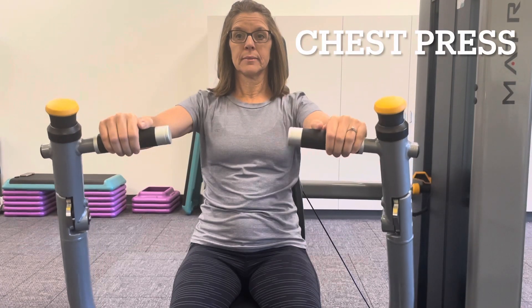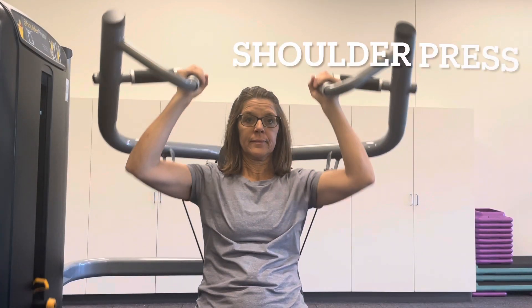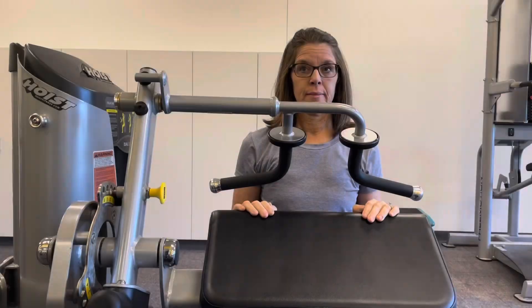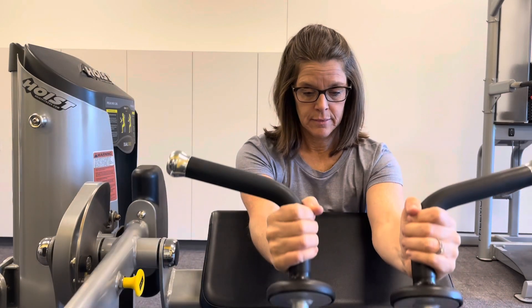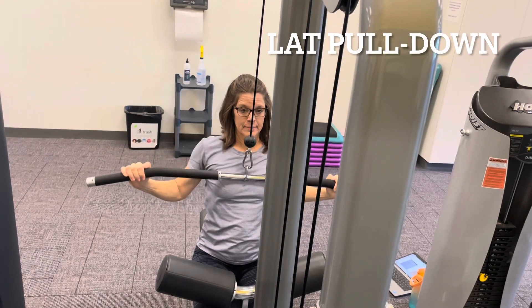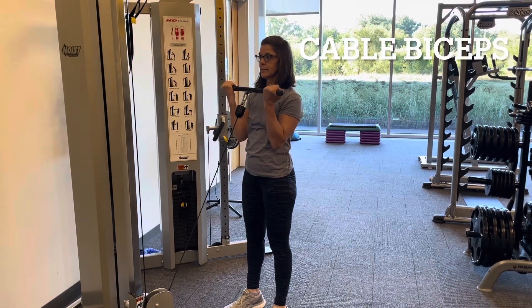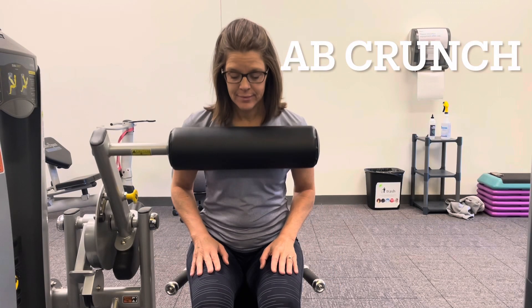Chest press machine. Shoulder press machine. Tricep extension machine. Lat pull down machine. Cable bicep machine. Ab crunch machine.